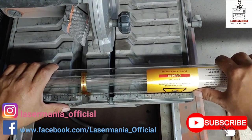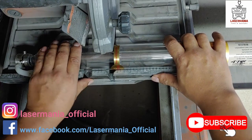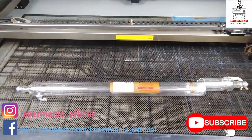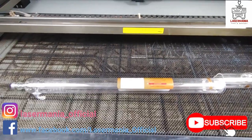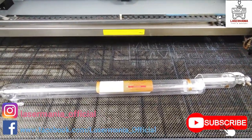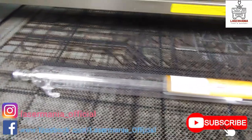This is a laser tube — the one that generates the beam. The beam is guided through the mirrors all the way to the lens where it gets focused to a small point and does the actual cut.